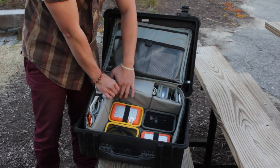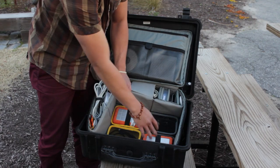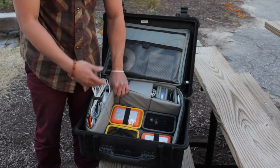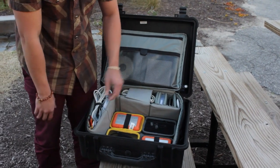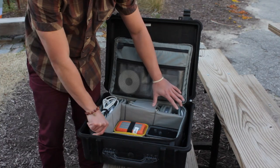Underneath that we have two Lacie 250 gigabyte hard drives. That way, when we upload images and files to the computer, we have another copy on the memory card itself and also on two different hard drives. If we're not going straight back to the office — especially when traveling out of town — this goes with one person, either Chris, and the other one goes with Jason, so we have secure copies everywhere.